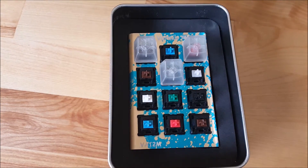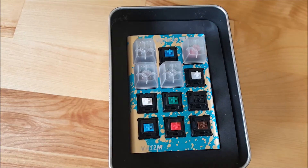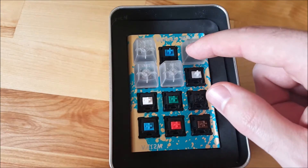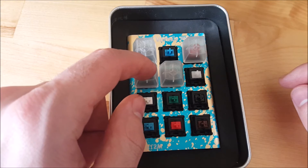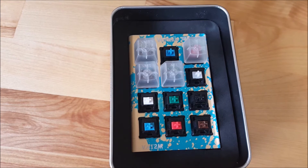Moving on to the next Cherry MX mechanical switch type — we'll hop over to the Browns. Cherry MX Browns are the most popular mechanical switch type today. You can find Cherry MX Brown offered in almost any mechanical keyboard. Cherry MX Brown, like the Red, requires 45 centinewtons of force. But with the Browns, unlike the Reds which are linear, as I'm pressing this down I can actually feel when the key activates before it bottoms out. Cherry MX Browns are widely popular with mechanical keyboard users — most people probably start out with them, and then typically find a different switch type they like more. It's a good starting point though.